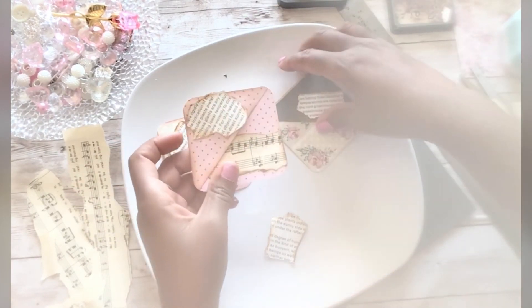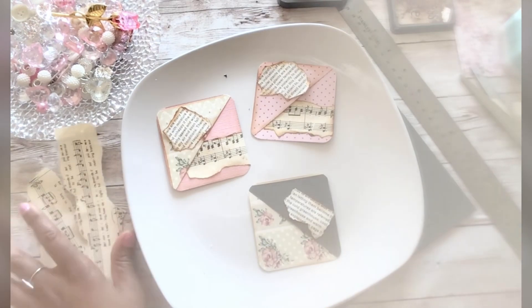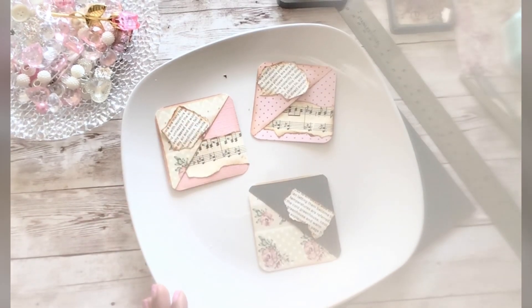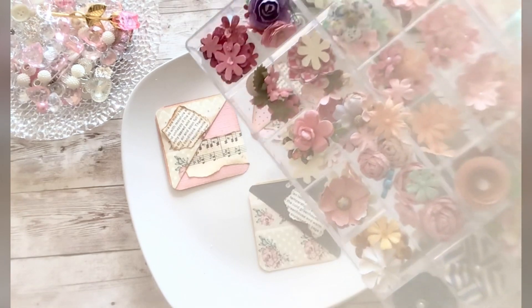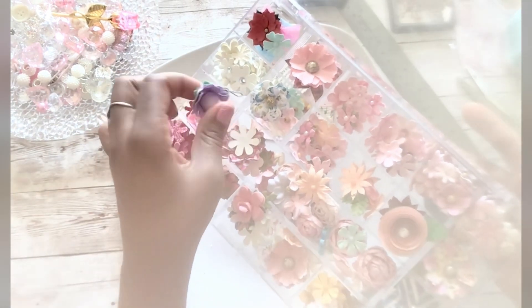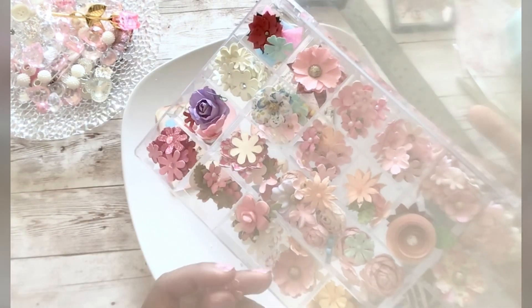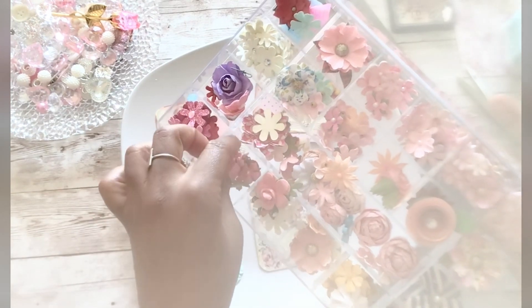I'm just going to add some more ink here. I don't want to add music to this one because I have those beautiful flowers there. I do want to add a few simple things — now if this is going to be in a journal, I would suggest that you use items that are flat. If you decide to use flowers, make them more of a flat paper flower instead of a raised flower — it'll be easier to open and close your junk journal. I would recommend using flat embellishments.